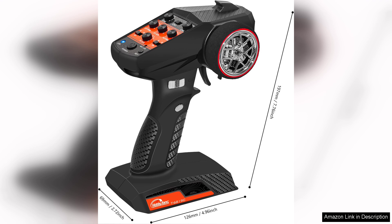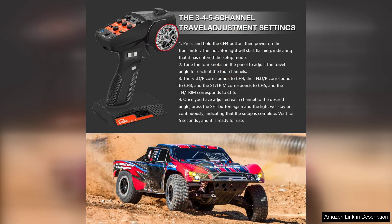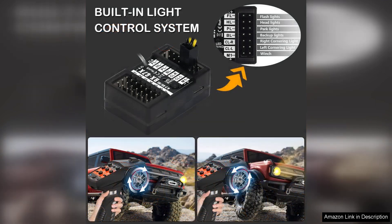One of the standout features of this transmitter is its 2.4GHz frequency, which provides a reliable and robust connection. The anti-jamming technology ensures minimal interference, allowing for smooth operation even in crowded environments. This is particularly advantageous for those who enjoy flying drones or racing cars, as it enhances control and responsiveness during use.